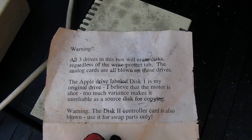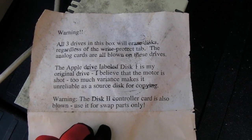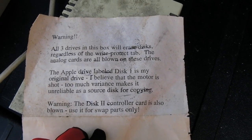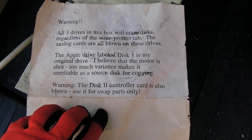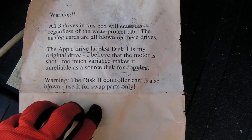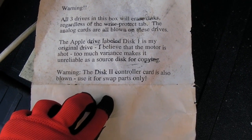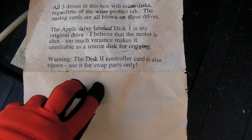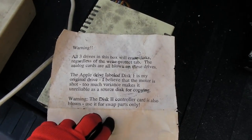I like this note to myself warning: 'All three drives in this box will erase discs regardless of the write-protect tab. The analog cards are all blown on these drives. The Apple drive labeled Disk One is my original drive — I believe the motor is shot, too much variance, makes it unreliable as a source disc for copying. Warning: the Disk II controller card is also blown — use it for swap parts only.' So there you go, a little bit of history.